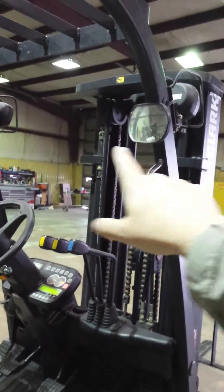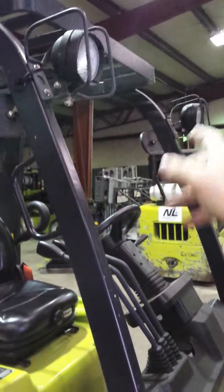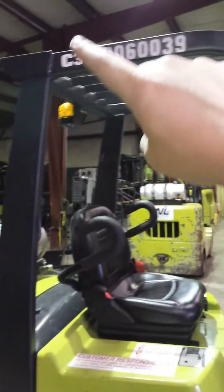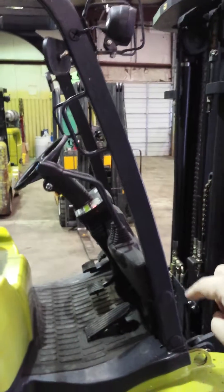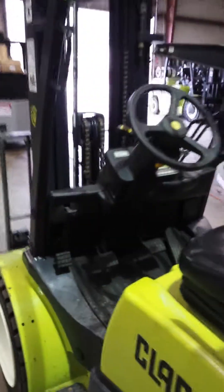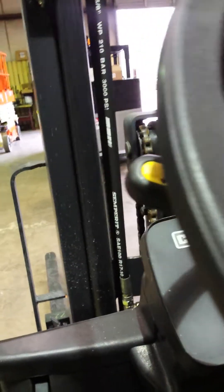We also have some operator side mirrors here, and a set of headlights. You can turn those on, and you'll also notice the overhead guard. This overhead guard is one continuous piece — it's not an overhead guard that breaks out into several different pieces. Clark is very proud of that; it's a very sturdy, very strong overhead guard. And here are the headlights.